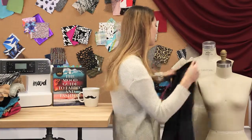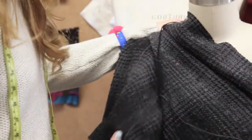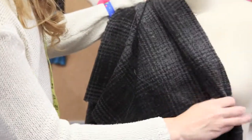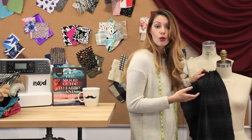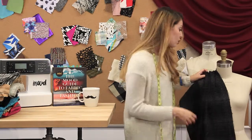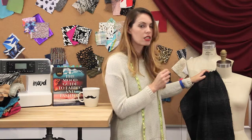It actually drapes really nicely, so you can do any kind of looser drape jacket like those dusters that you couldn't do with that other red wool. You can also do maybe a thicker overcoat, a skirt for the winter, or even pants for the winter, although it is a little thick.